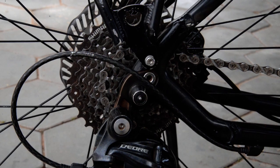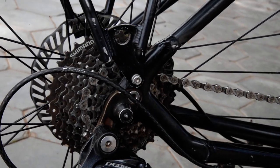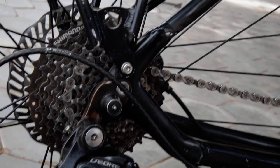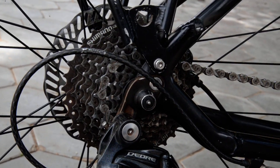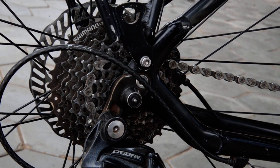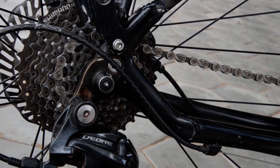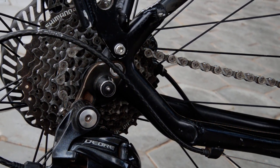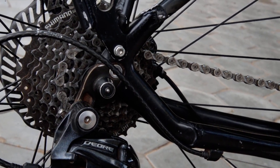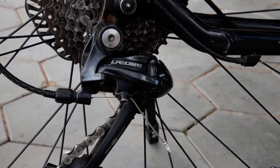The Shimano HG20 cassette in the back is still the original. I've been looking to upgrade it but haven't found what I want yet — it's getting harder to find 9-speed parts, at least here. I'm not having any problems with it, but I'd like to extend the range a little. It's currently 12-32 and I'm thinking maybe 11-34, probably staying with Deore. Weight isn't really a concern with this bike.